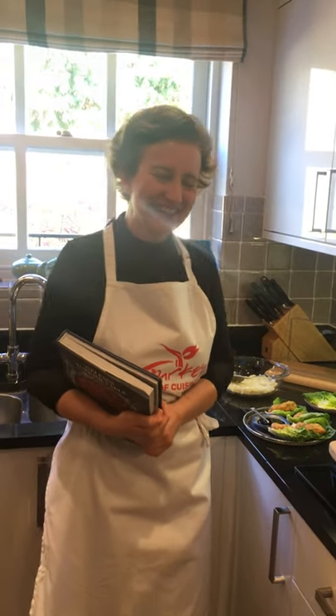Merhaba, hoş geldiniz. Özlem here from Özlem's Turkish Table. I have a lovely potato and bulgur patties today to show to you. I'm really excited about that.